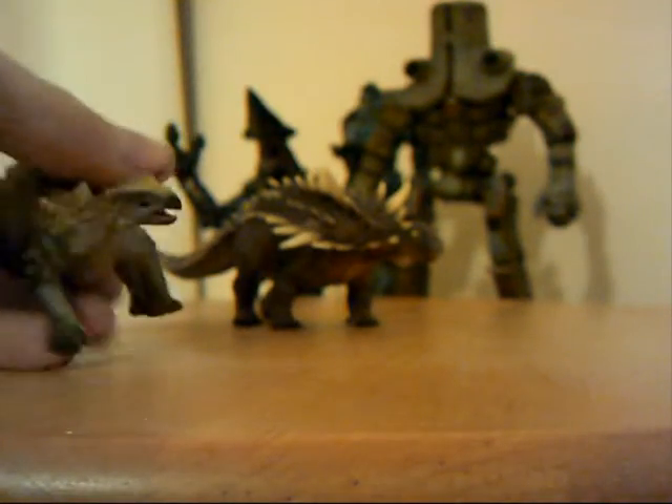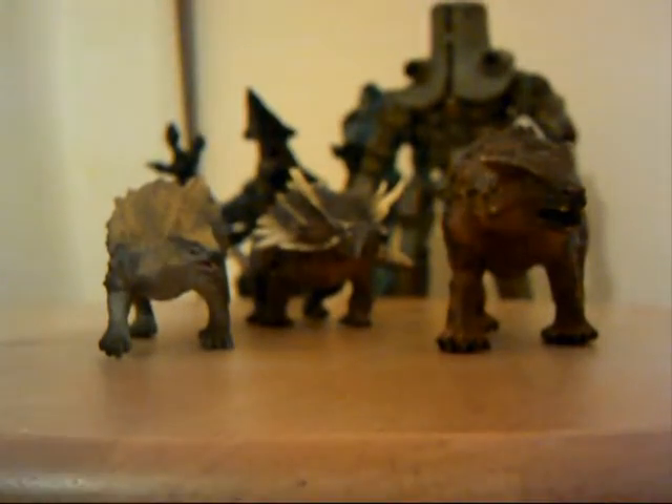Let's do some comparisons. We have the Collector Minmi and the Collector Encarlosaurus. I'll just go and get another one — a model that most people have — and that is the Papo Squatting. So you can see them all together — they're all big. Very nice.